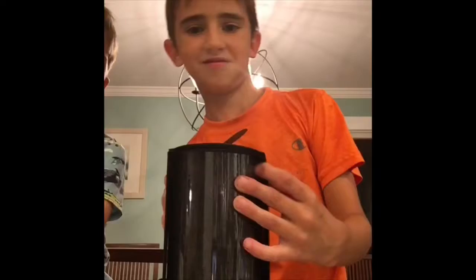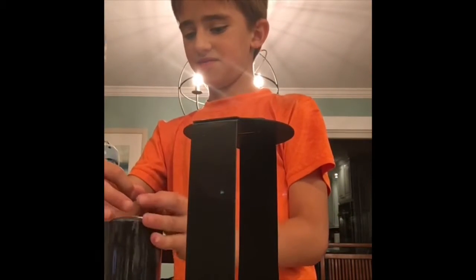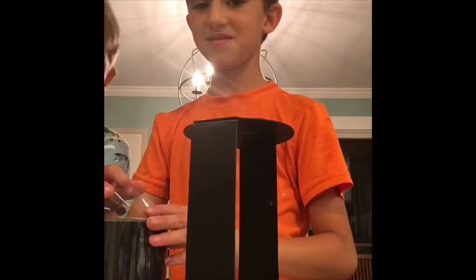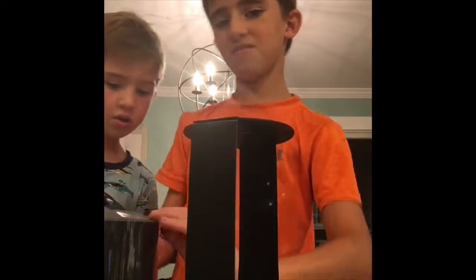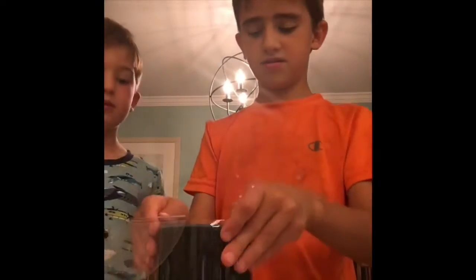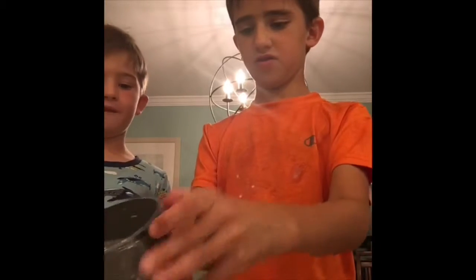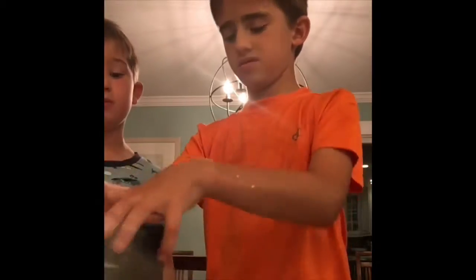Oh, nice packaging! Okay guys, I'm just going to rip it up. This is our new one — our third Echo. We have two already, so now we have three. Once we get one more we'll have four of them.